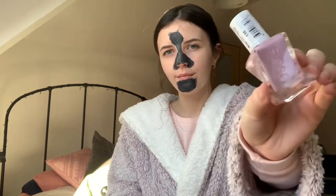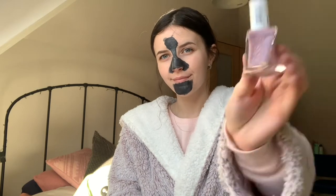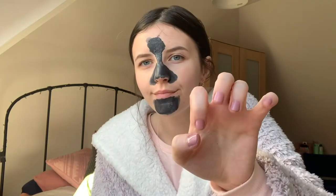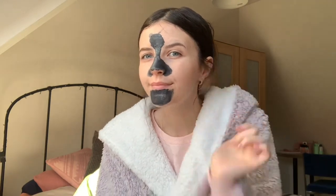I then do a base coat and some Essie nail polish. I actually got this from TK Maxx — if you're ever looking for Essie nail polish, have a look in there because they're so nice and cheap.